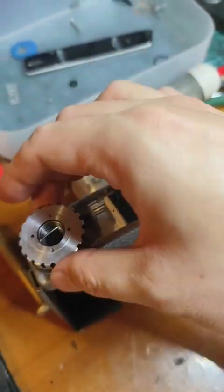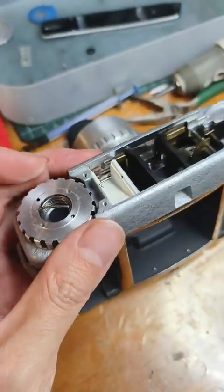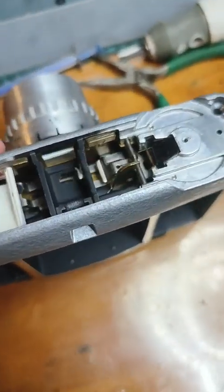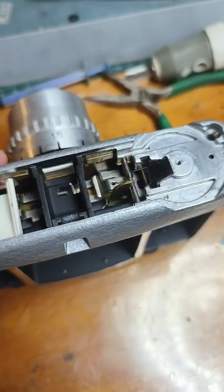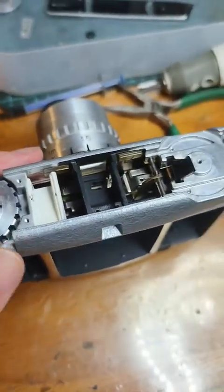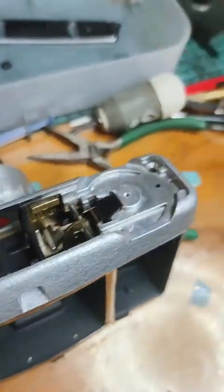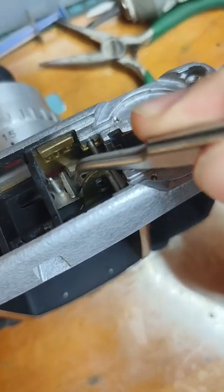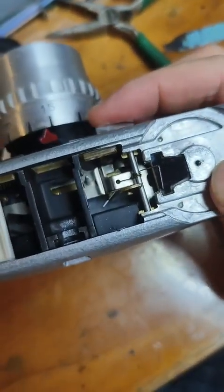This knob is for film transfer and also for the shutter cocking. So if I turn this knob, pay special attention here for the moving parts. If I turn it, the shutter is cocked — pay attention to this part and the part below. Watch carefully if I release the shutter.